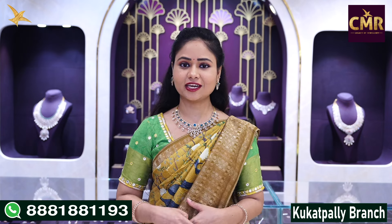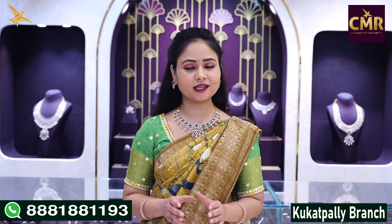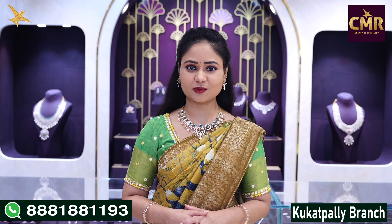For a screenshot, contact us at 8888-1193. We have our website and our latest collections on our channel. We have flower designs in this diamond necklace, different designs, and a locket part. We have emeralds and round brilliant cut diamonds with a lot of details.